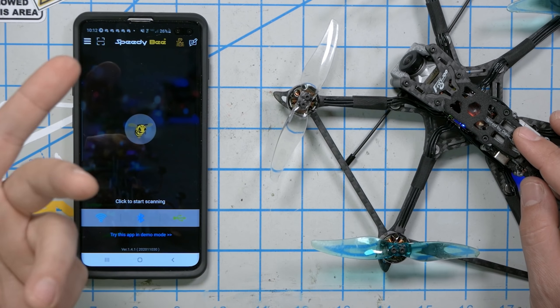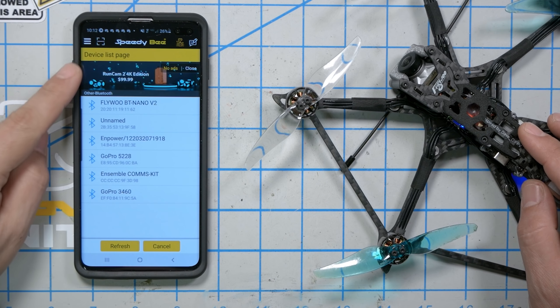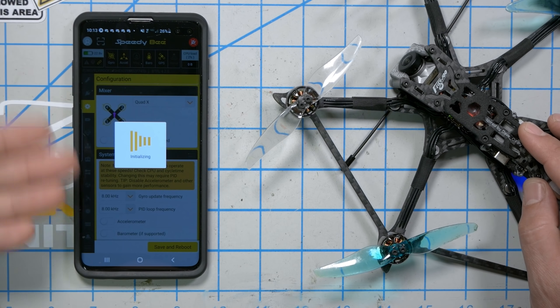Flywoo has also added a Bluetooth adapter, which is really cool because a lot of people don't have a laptop, or maybe don't want to bring one to the field. With a Bluetooth adapter on board, you can use the SpeedyB app made by RunCam to configure your flight controller from your smartphone. There's also a Betaflight configurator app — you have to sideload it and I'm not sure if it supports Bluetooth — but SpeedyB definitely does. You can do the entire configuration from your phone. The CLI stuff is a little tedious to type on a touchscreen keyboard, but other than that it just totally works.